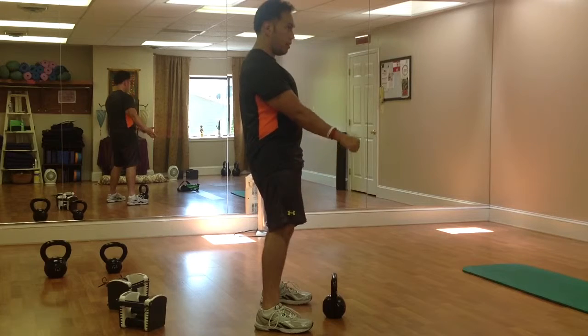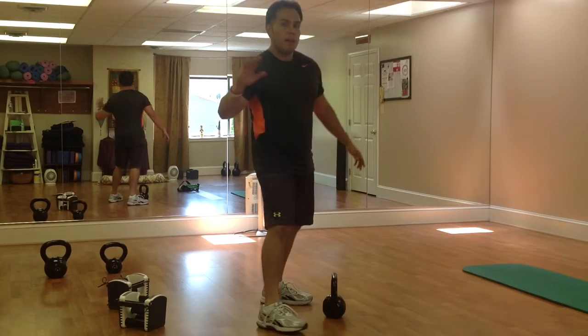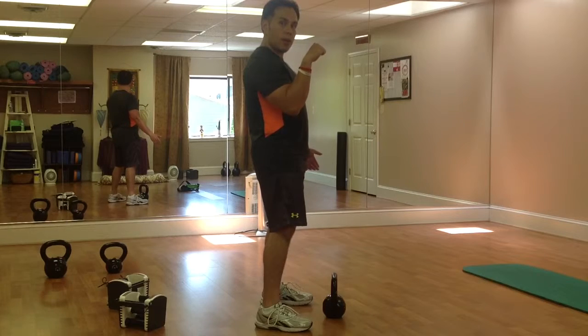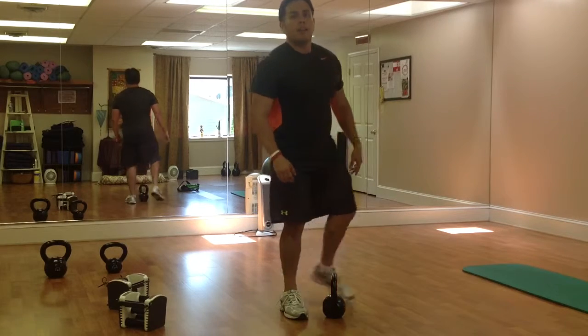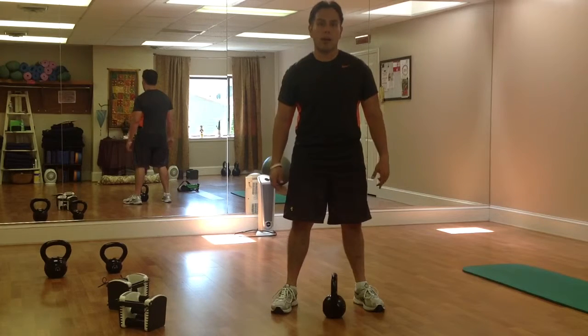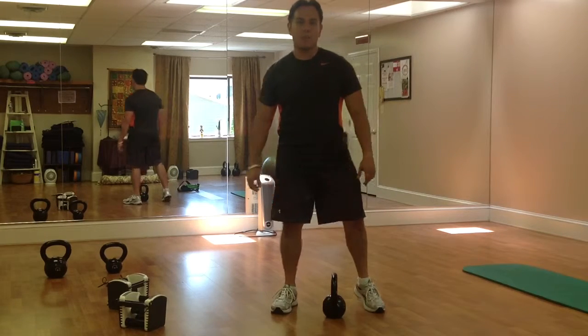Come down, thrust, finish with this — that momentum from the hips will help you reverse curl that weight up. Make sure you ask any questions in the comment section below. That's how you do a kettlebell reverse curl out of a swing. I'm Ken Diaz with Rock Fit.